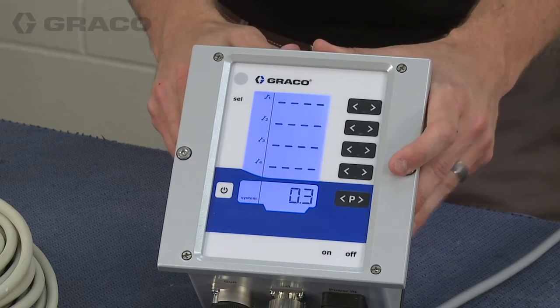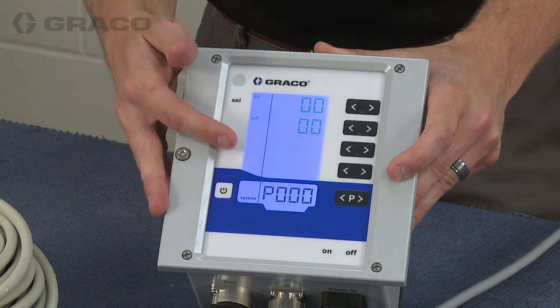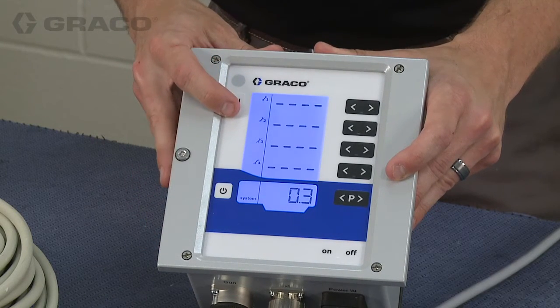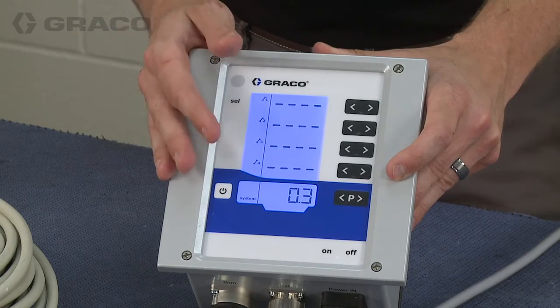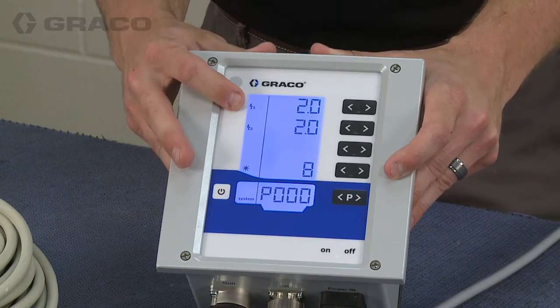This screen has the maintenance counters. There are four user-settable maintenance counters which can be reset and run from when the controller is turned on. The bottom number is the total on time in days. You can see from the display that this controller has been running for three tenths of a day.